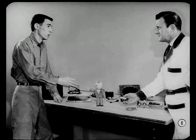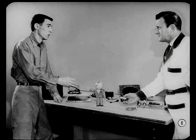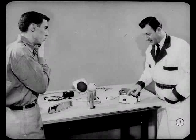That sounds okay in theory, Van, but doesn't that kind of work call for a specialist? Not necessarily, Ward. There's a lot that any technician can do. Even you, my boy.